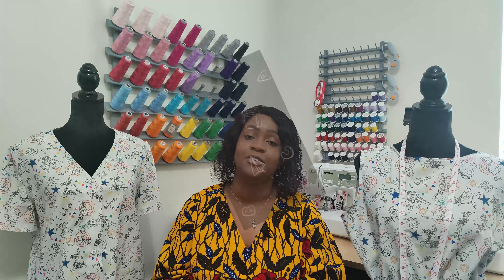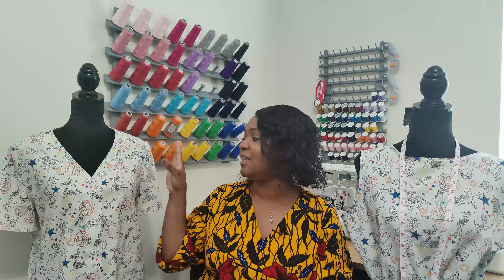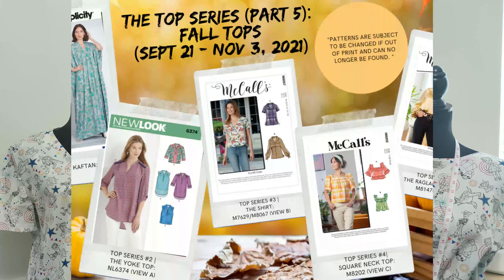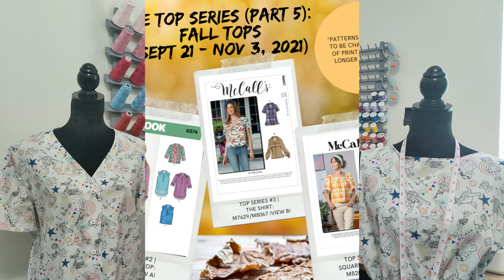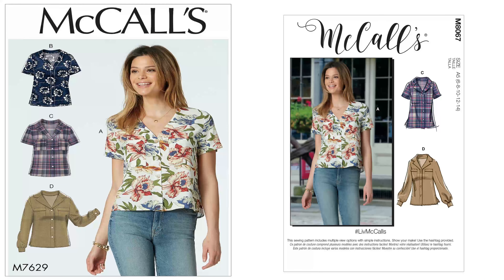So what I worked on this week — I worked on four things, three of which are completed and one I'm still working on. Over the weekend I posted this top, which is the third top as part of the top series part five, the fall season 'It's Fall Y'all' edition. This is McCall 7629 — or McCall 8067 if you're using the newer pattern — the instructions are still the same. I did this in a three-part series because many of you like it broken down so you don't have to fast forward through different steps.